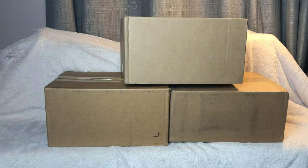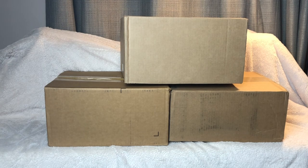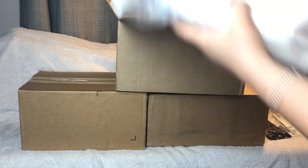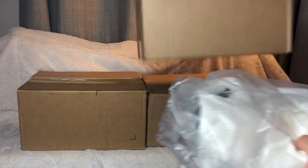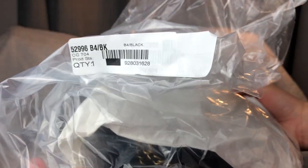Hi guys, welcome back to Rock Review. Today I did some Coach haul from the outlet, and here they are. Let's get started. Let's start with this box — I did open this already guys.